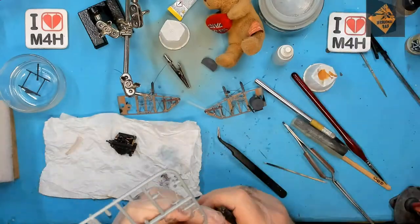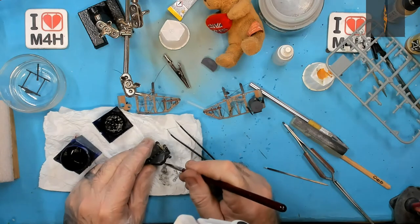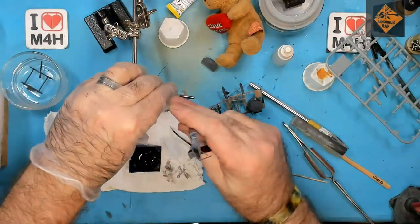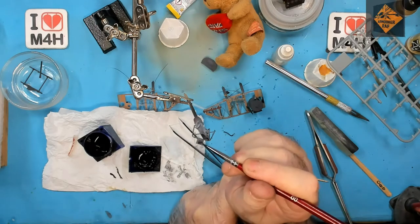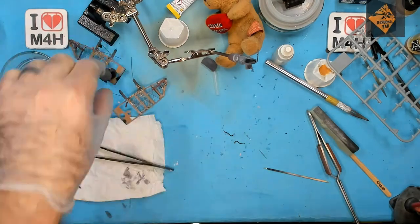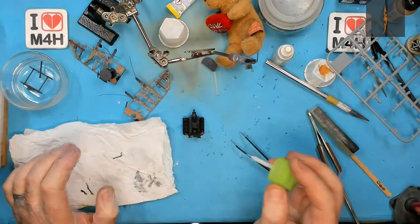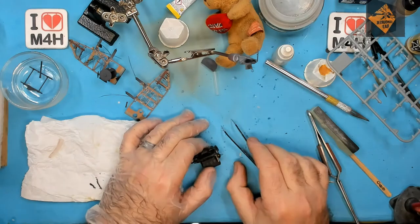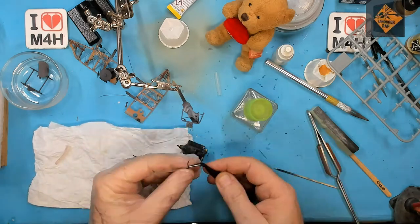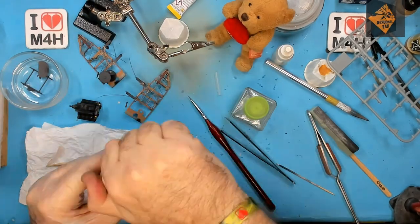I'm really sorry about the autofocus, folks — not sure what the hell's going on here. I think we'll have to preset the focus as it's really starting to get on my wick. As you can see here, there is quite a bit of niff-naff and shenanigans going on — it's just all the small stuff that needs doing.